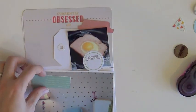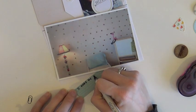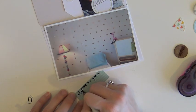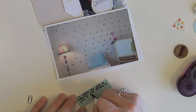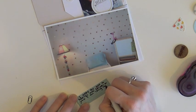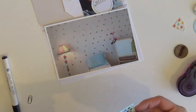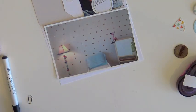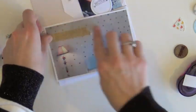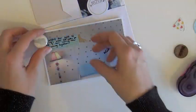Sorry about all the out-of-focusness — it appears my camera was focusing on a lot of other things as I was moving around. Now I'm adding my journaling to that blue label sticker, journaling about how much I am in love with the gold dots on Adeline's wall. The gold dots definitely aren't perfectly spaced out, but I didn't really want to go for perfect in her room because it's a little girl's room. So I just added some washi tape to kind of ground that sticker.